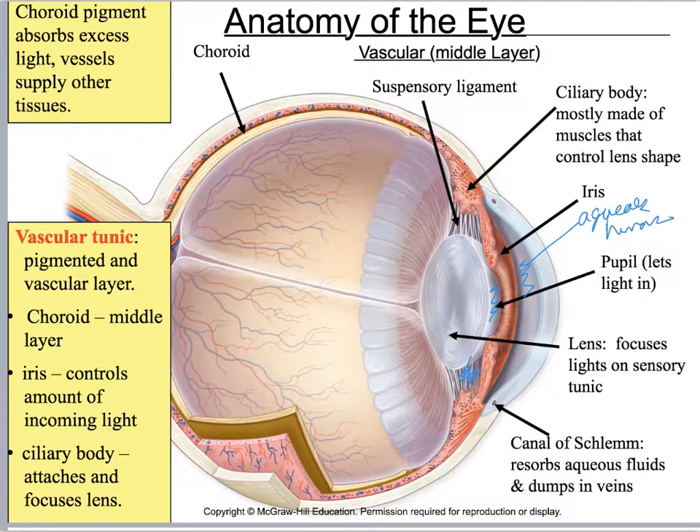The aqueous humor needs to be drained, and you've got two holes for draining it right here. I call it the Canal of Schlemm because that's what I learned — it's also called the scleral venous sinus. There's a new name being used in the Saladin book, and it'll be in your terms list, so we'll look that up.